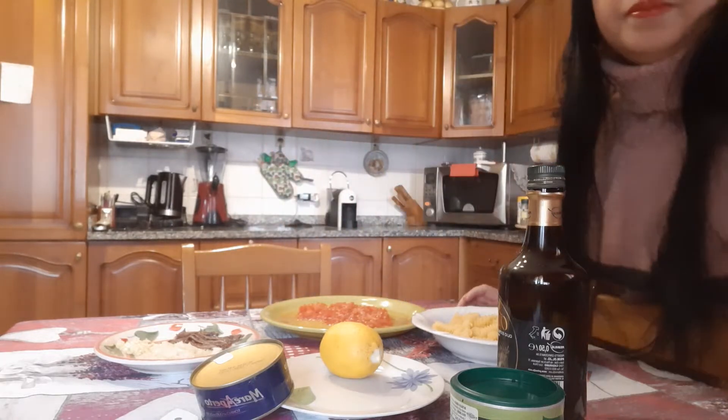Pasta with tuna! Today we prepare Italian pasta with tomatoes and lemon and we try this new recipe, guys. If you like it, we start preparing our simple lunch. I hope you like it, and before I forget, thank you for watching all my videos — have a nice day to all, and we start cooking!